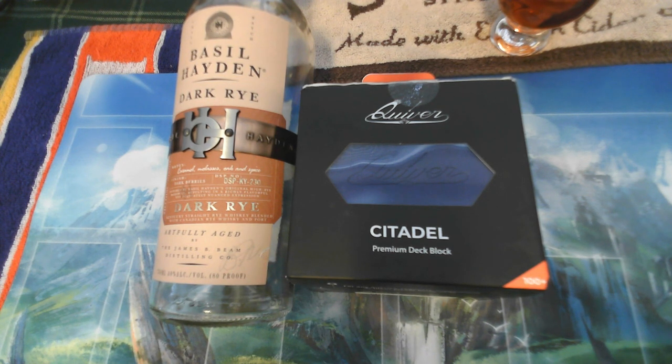It's also a good mixer for people who aren't experienced whiskey drinkers. Obviously if you watch the channel, you know I drink quite a bit of whiskey. I like Basil Hayden — I know it gets a lot of bad rap from other people, but I like it nonetheless. And today's nerd stuff, we're going to talk about this little bill from Quiver.